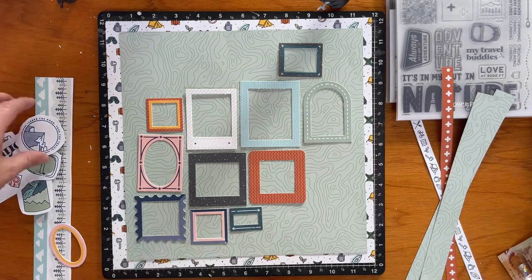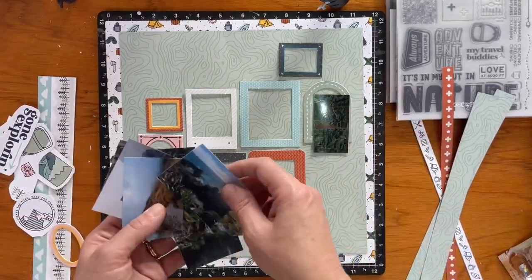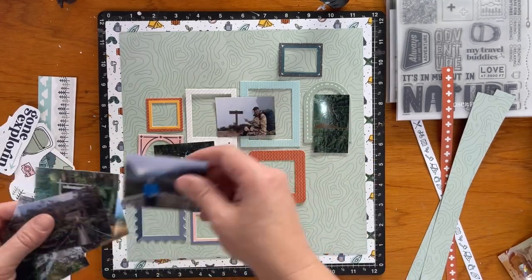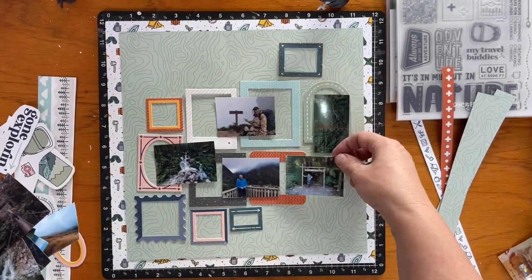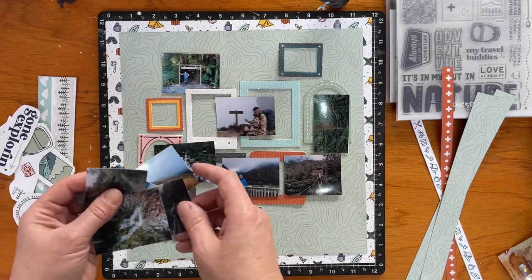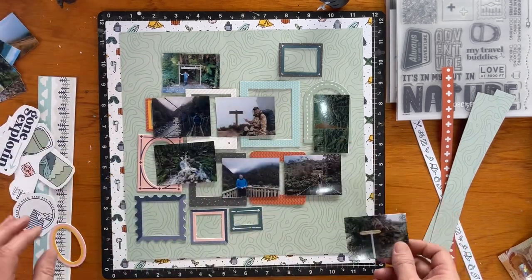I do come up with a bit of an arrangement and I do end up changing that later on. Here are the photos — there's one of the map of the tramp and a few shots. Some photos I don't end up using; I trim it down to only the ones that tell the story of doing the Old Ghost Road, which was the walk they did.